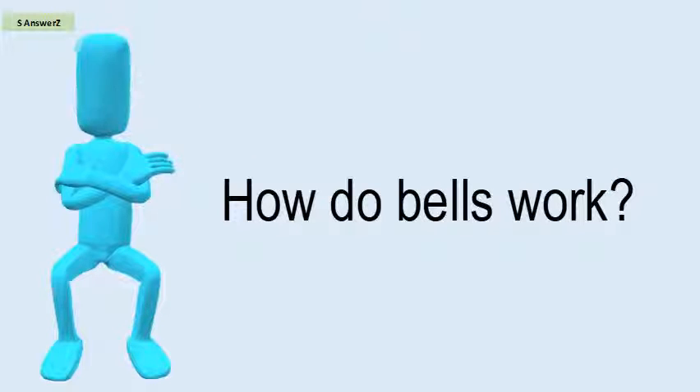How do bells work? An electric bell contains an electromagnet, consisting of coils of insulated wire wound round iron rods. When an electric current flows through the coils, the rods become magnetic and attract a piece of iron attached to a clapper. The clapper hits the bell and makes it ring.